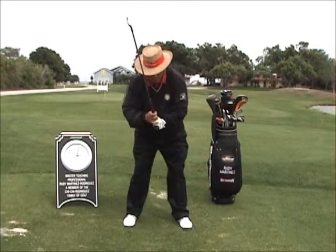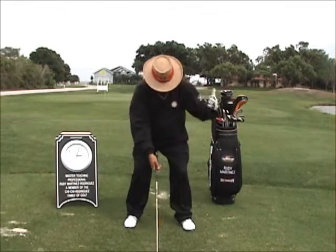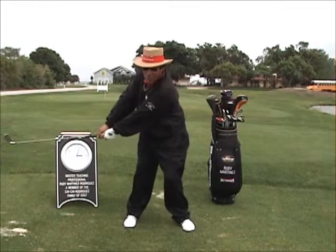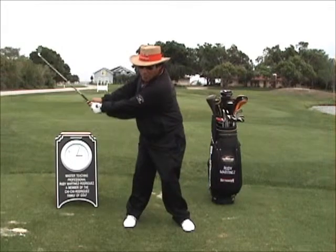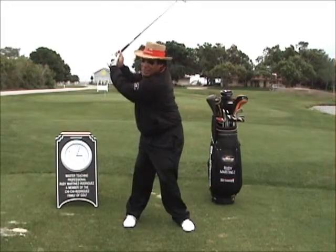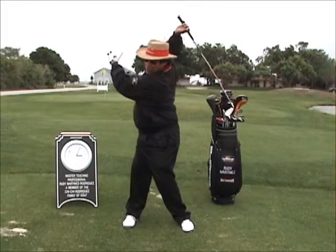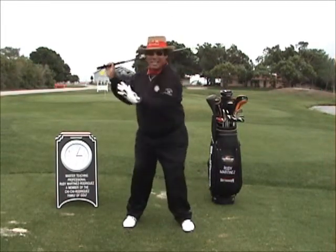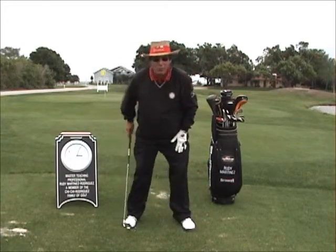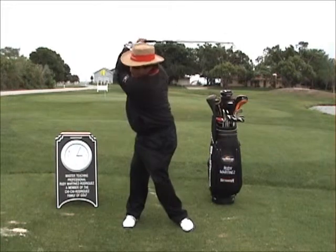Now let's go to the second part of the swing — how we take the club back. We've got grip, stance, posture, and alignment. Now we're going to take this knee, this hip, this shoulder, and coil back while we take the grip. The club follows that coil, and the weight transfers from the left side to the right side, to whatever position your flexibility and physical condition will allow you to get at the top of the backswing. Everybody has a different position at the top. The important thing is that you allow the weight distribution to move from the left foot to the right foot while your body mass coils to take the club back.